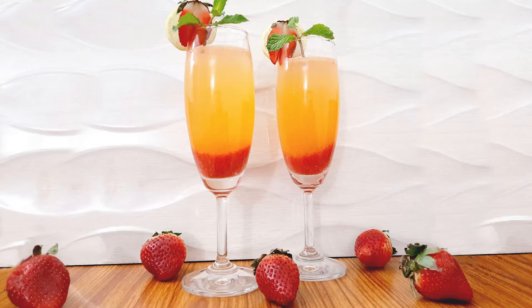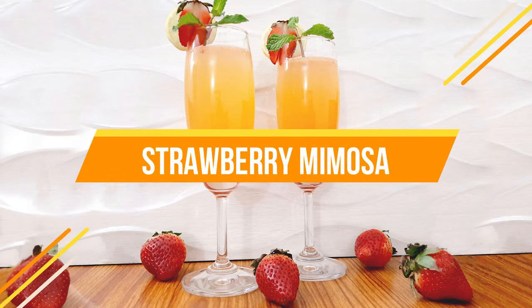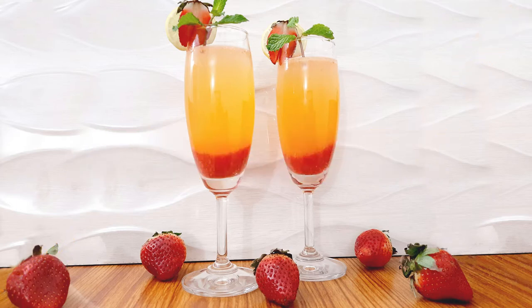Hello everybody, welcome to Mad's Cookhouse where I share easy to cook recipes. This week I'll be sharing the recipe of the strawberry mimosa mocktail. I have shared a lot of brunch recipes — how about a drink to go with it?